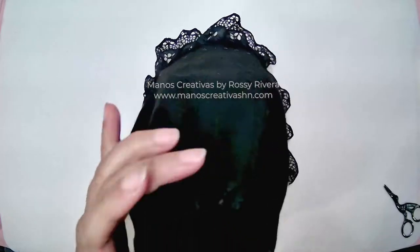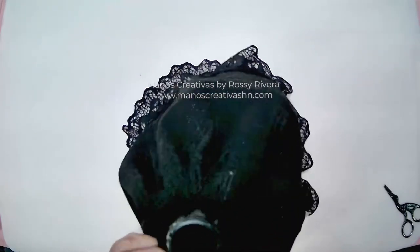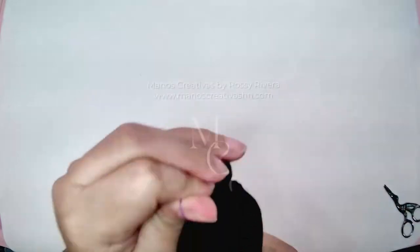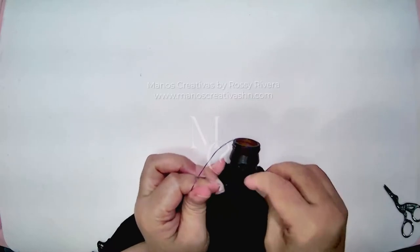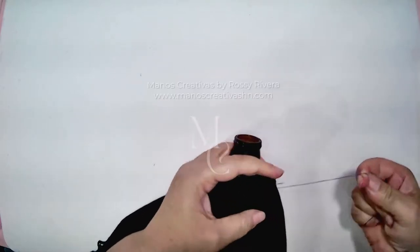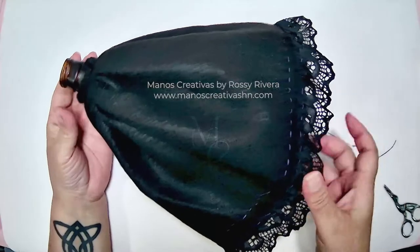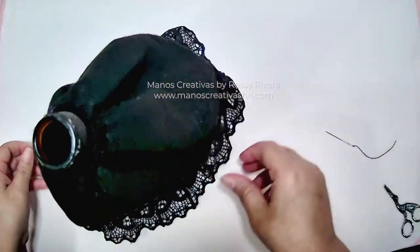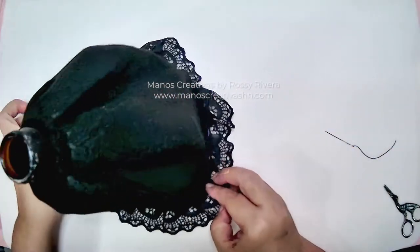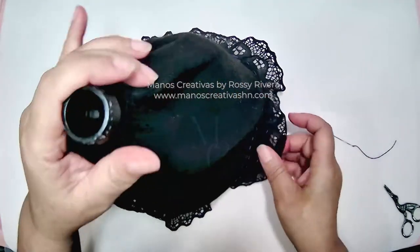I'm going to place that waist area, cinch it around the neck of the bottle, right where it meets the widest part of the bottle. I'm going to tighten that as much as I can and then make a knot to secure it in place. Once it's done it's going to look like a real skirt.